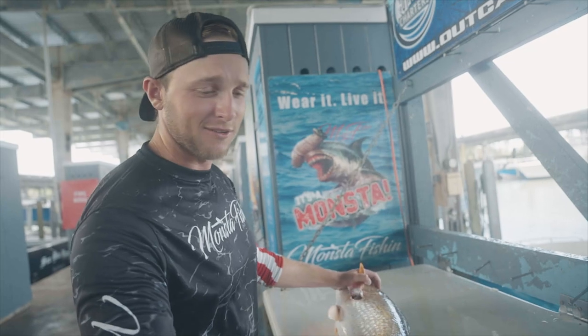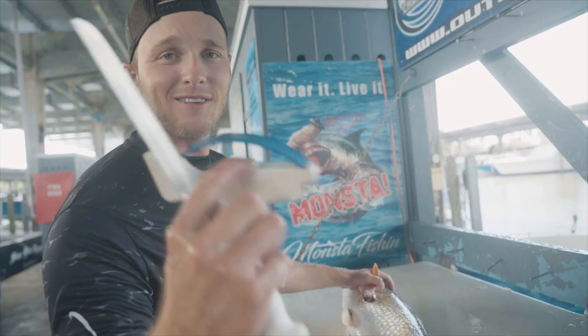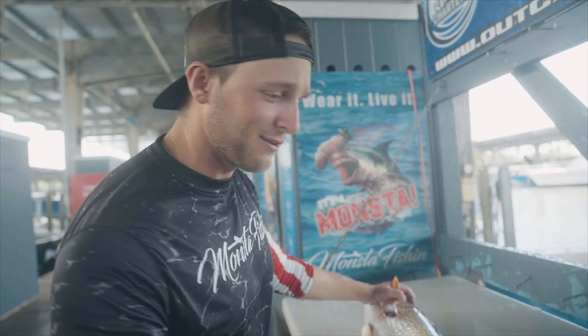First things first, I use a seven inch Dexter filet knife. I use this AccuSharp sharpener from Academy Sports and Outdoors.